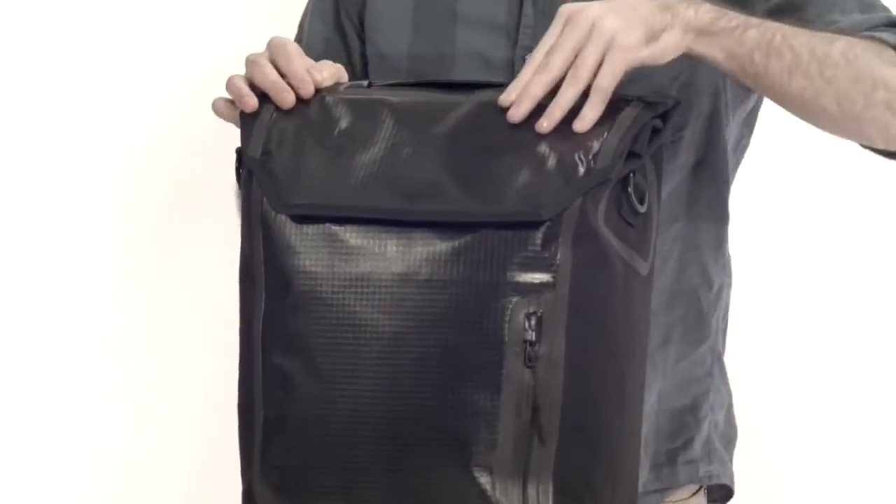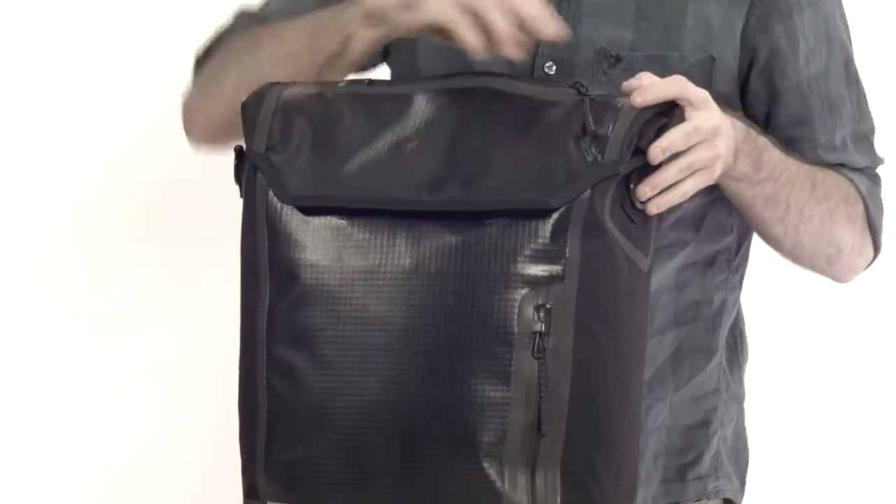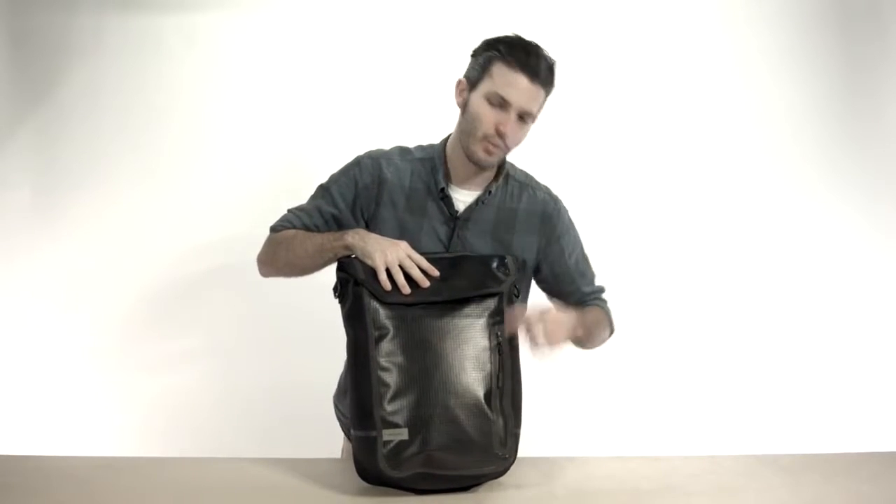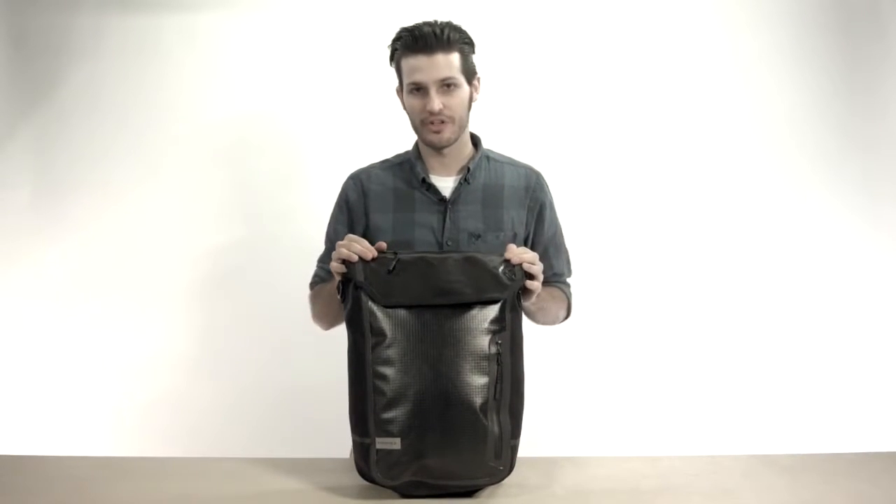It's got pockets up top so you can put your gloves, your phone, or anything in there. And you've got another one down here so you can put even your U-lock in here. And they have waterproof zippers, so no matter what you put in there, it's going to stay dry.